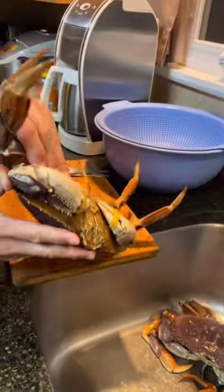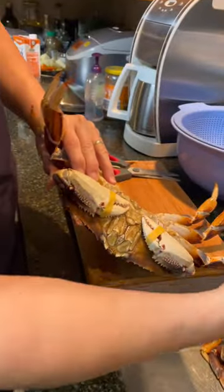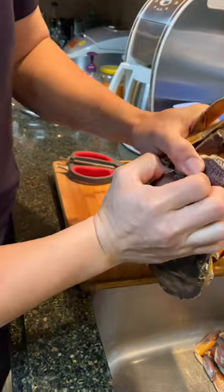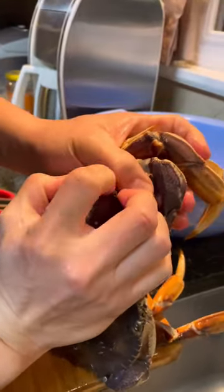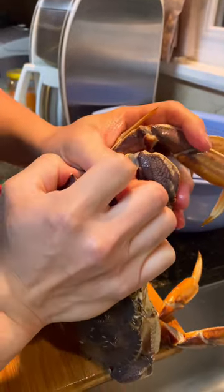To open it, some people chop it or break different sections. I like to just pop it open — pull it between the leg here and the shell. Just pull it right apart, so easy.